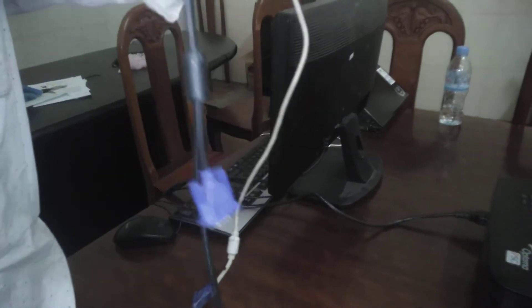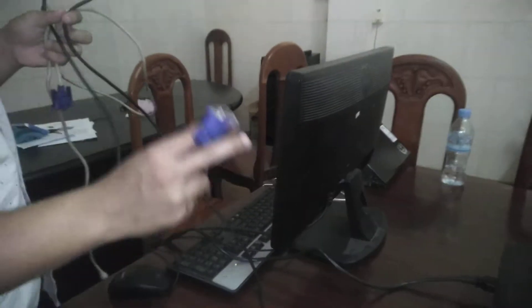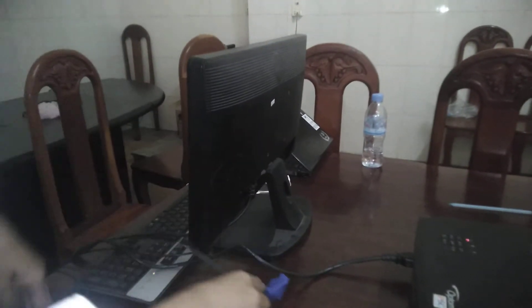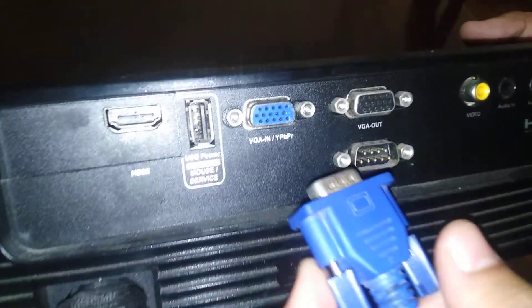We need two VGA cables. We have one and two. To connect one VGA cable to project them.